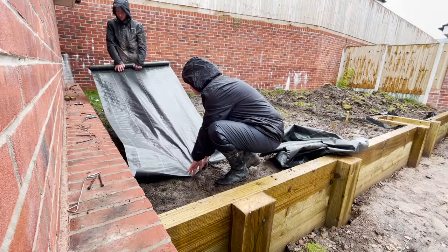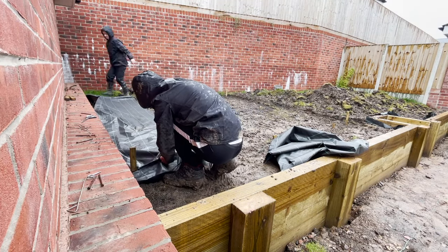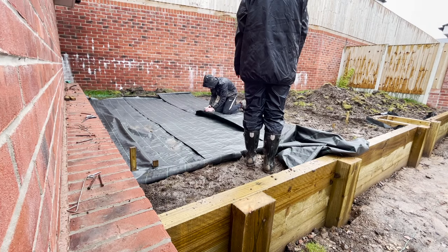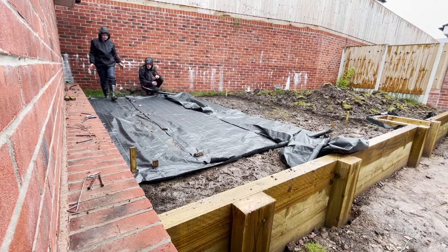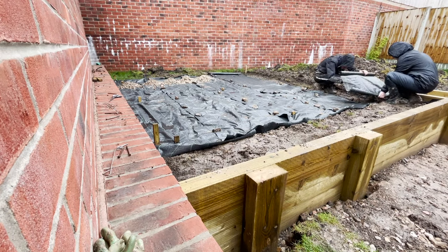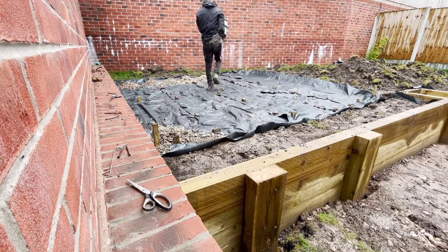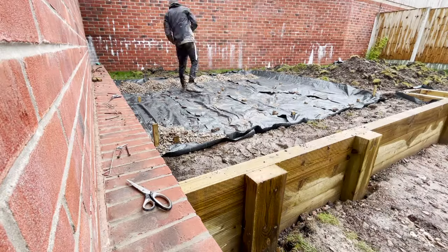We started off by putting membrane down for a few different reasons. One was to prevent weeds from coming through when we lay the patio. Another reason was the wet weather — if we put the hardcore down and compact it with the wacker plate, all we'd do is push the larger stones into the ground. We'd end up using more hardcore and in time it might make the patio slightly uneven. Also, hitting the wacker plate on hardcore laid on wet soil would just cause water to splash everywhere and become a mess.